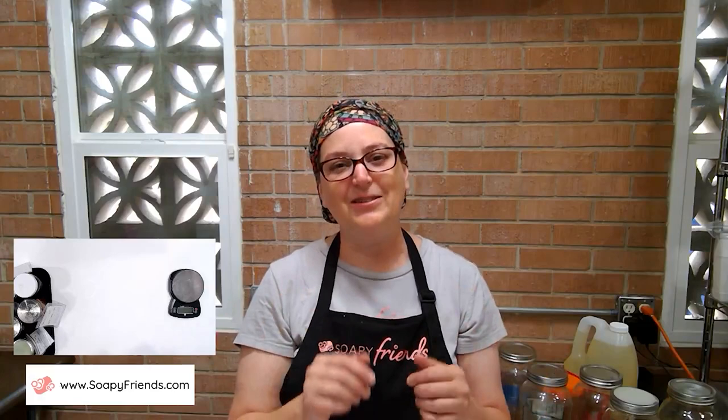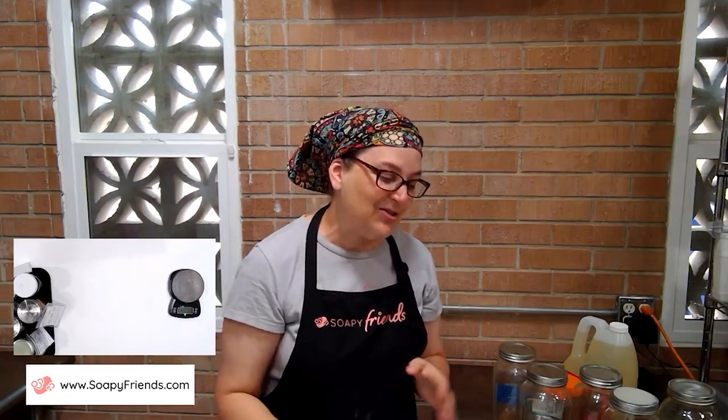Welcome to Wet Soap Wednesday live here on Facebook, where we don't have any wet soap because you asked me to do some infusions. To keep our wet soap trend going, if you have a picture of wet soap, please drop a picture in the comments — I love seeing wet soap as much as you do. Today we're talking about oil infusions.